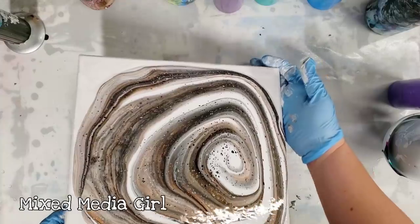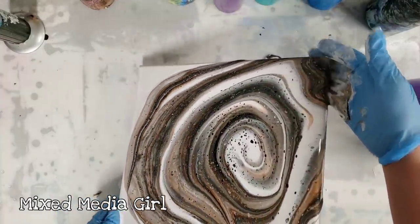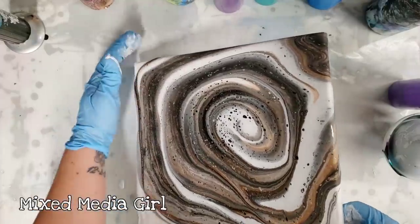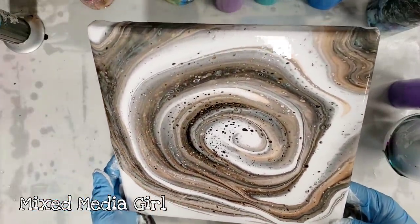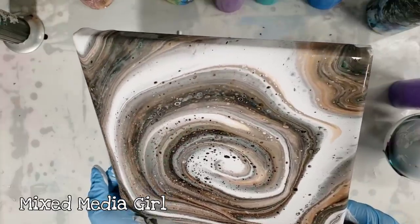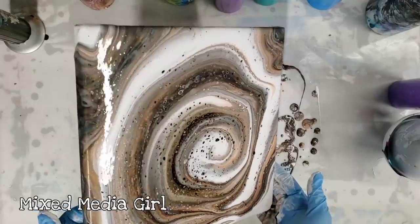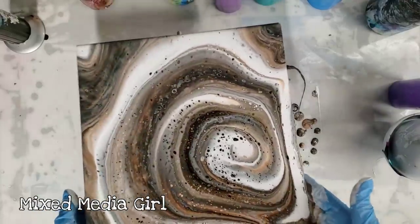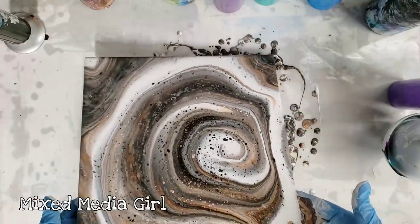Also, just as a note, I have never actually done a funnel pour as a dirty pour — I don't think. I just realized I've always put the colors one at a time into the funnel. So I'm getting a different result here than I'm used to, but I'm liking it. The colors just mixed a lot more than I was anticipating.